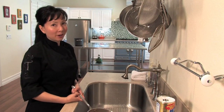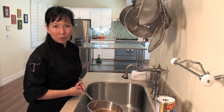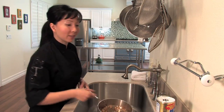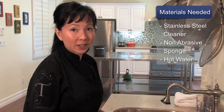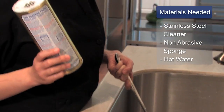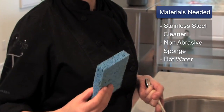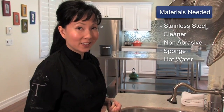I love my All-Clad, but there is a downside in that it requires a little more maintenance than non-stick cookware, but all you need is actually a couple of simple things. First, you'll need a good stainless steel cleaner, such as Bar Keeper's Friend. Then you'll also need a non-abrasive sponge and some hot water, and that's all you need to clean your stainless steel.